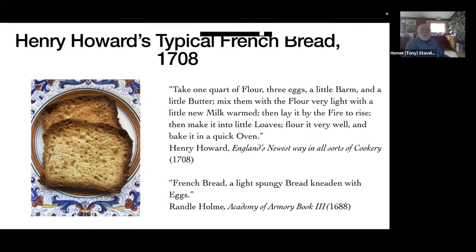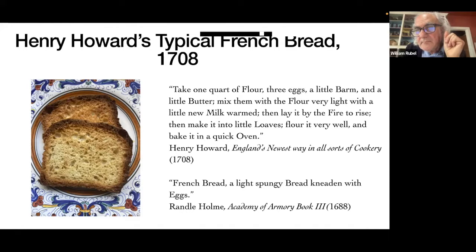Take one quart of flour — how much does that weigh? It was one pound, 450 grams. Eggs weigh approximately 50 to 60 grams each. So we have 450 grams of flour — that is a given — and the eggs weigh 150 grams total. What's 150 into 450? That's 30. So this is 30% egg.